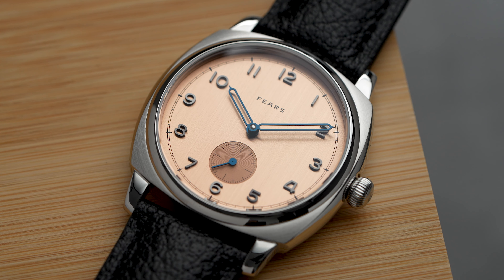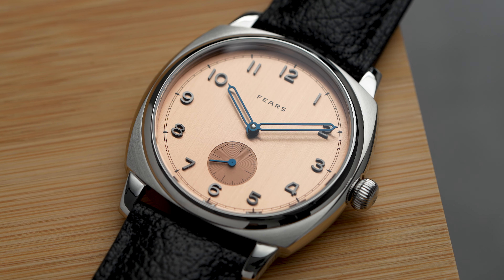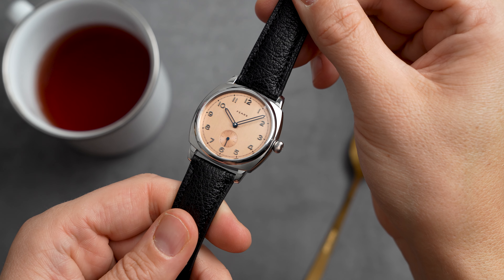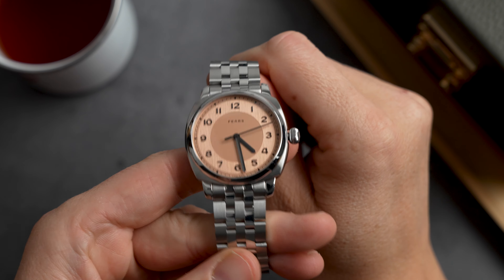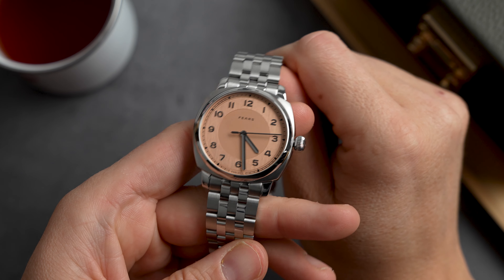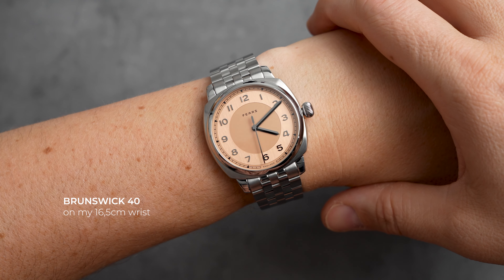In today's video I'm getting hands-on with two sizes of the Fierce Brunswick collection, and after this video I hope I'll be able to tell you if size really matters. We will do a side-by-side of the Brunswick Dirty Heat Copper Salmon and the newly created Brunswick 40. Fierce totally sent me two salmon color dials — I wonder why.